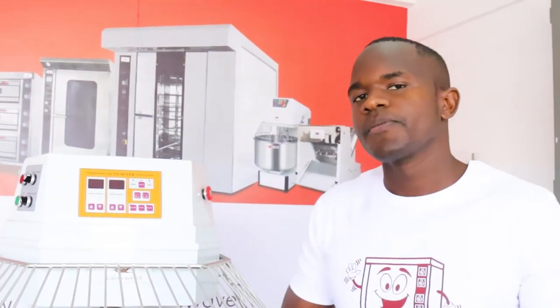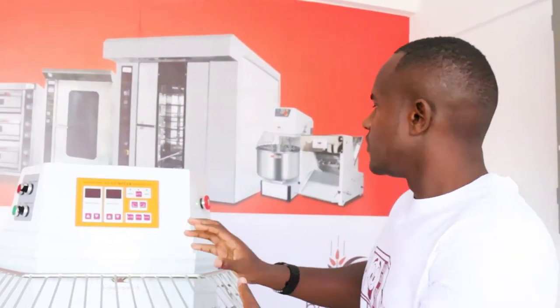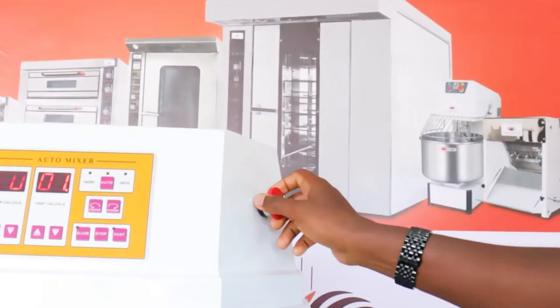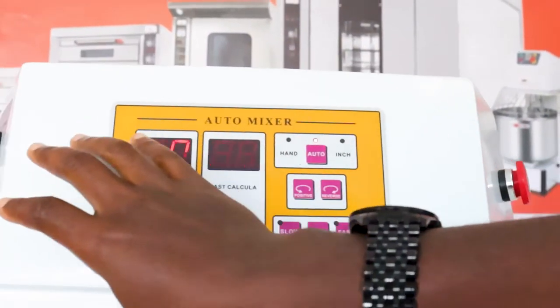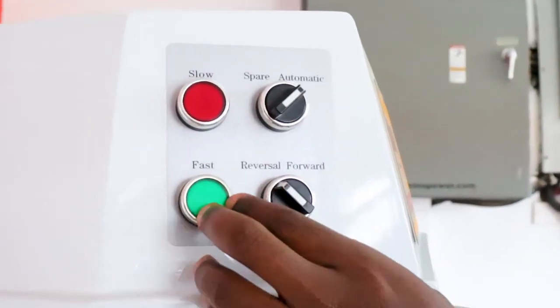That is a very advanced feature because it helps to elongate the use of the machine without any interference. First thing we do, we turn the emergency button. The machine is already connected to three-phase power. When we turn the emergency button, we come to the manual control panel.